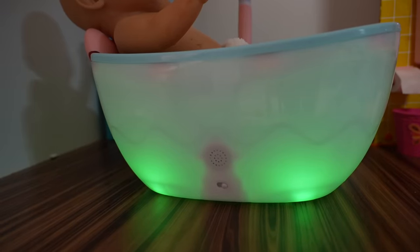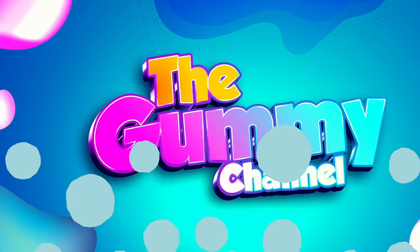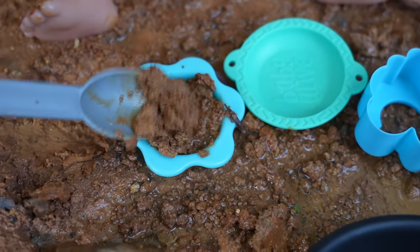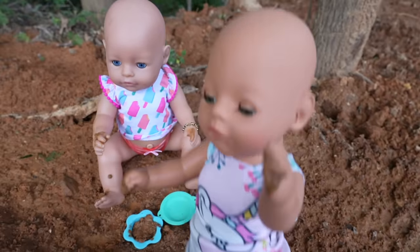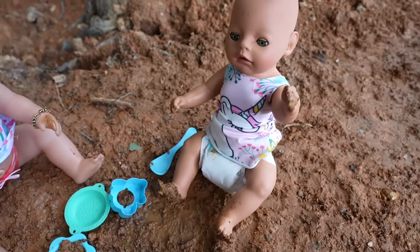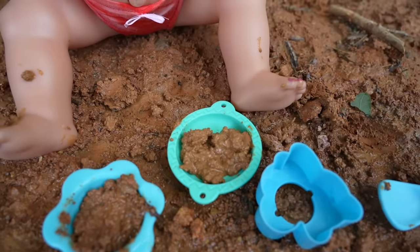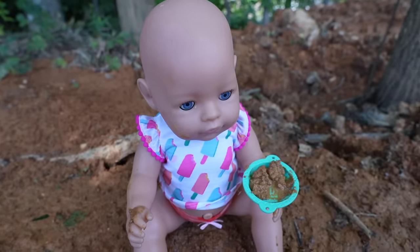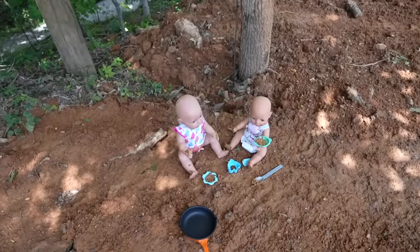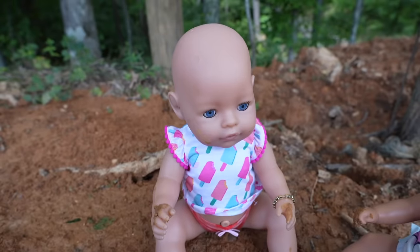There's lots of fun colors — this Baby Born Surprise mud pie is going to be delicious! Would you like a mud pie? Yes please! I'm going to make you a delicious pie. Your pie is ready! Yay, thank you! Girls, where are you? There you are! What are you guys doing? We are making mud pies.